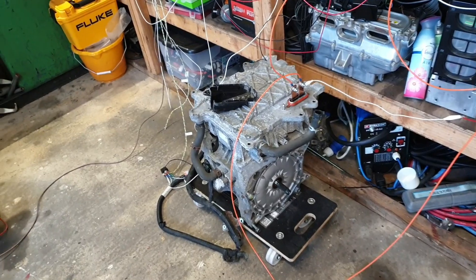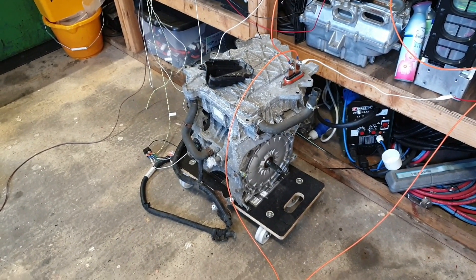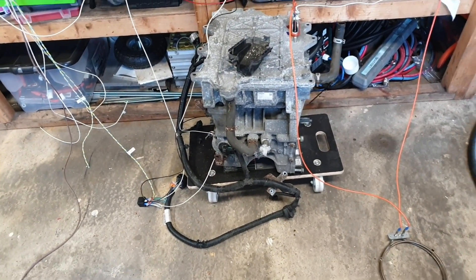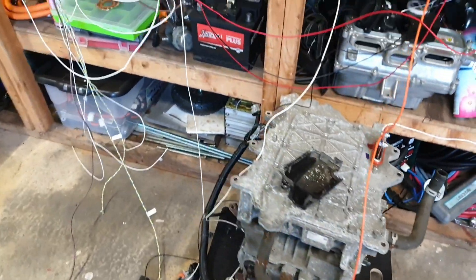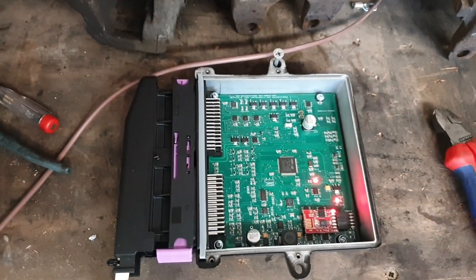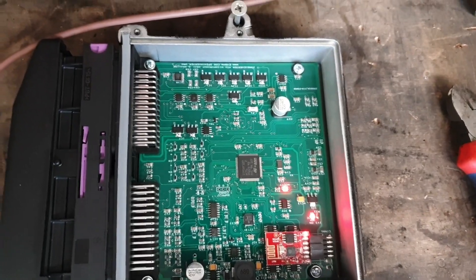We have here a Nissan Gen 2 motor and inverter. This particular specimen is from an ENV200 van, and we are spinning this up today from our trusty and super sexy zombie inverter VCU. Look at all those flashing lights and components in there.